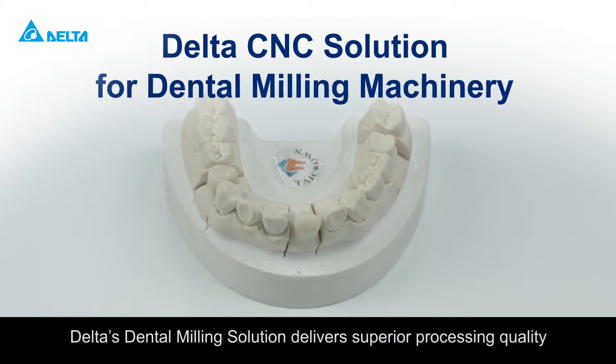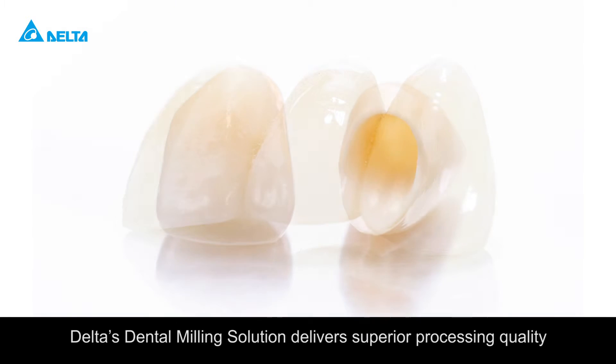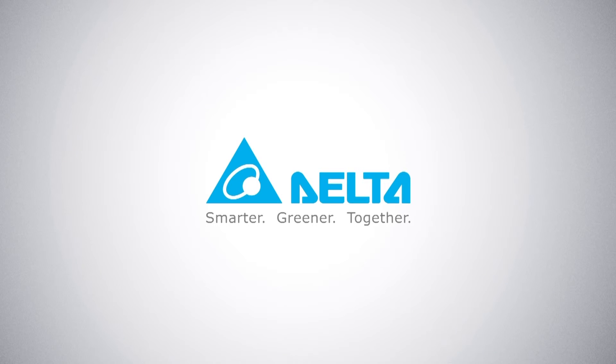Delta's dental milling solution delivers superior processing quality. Your best CNC choice.